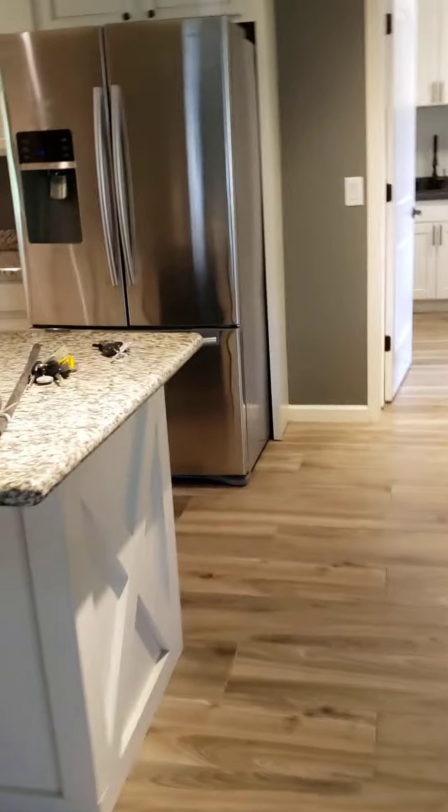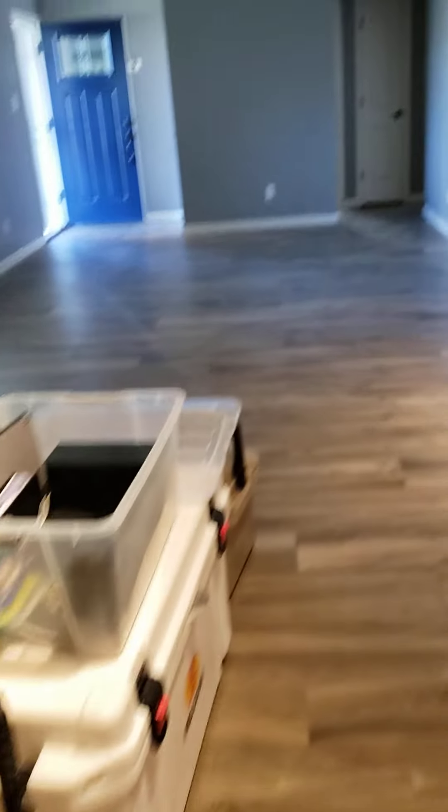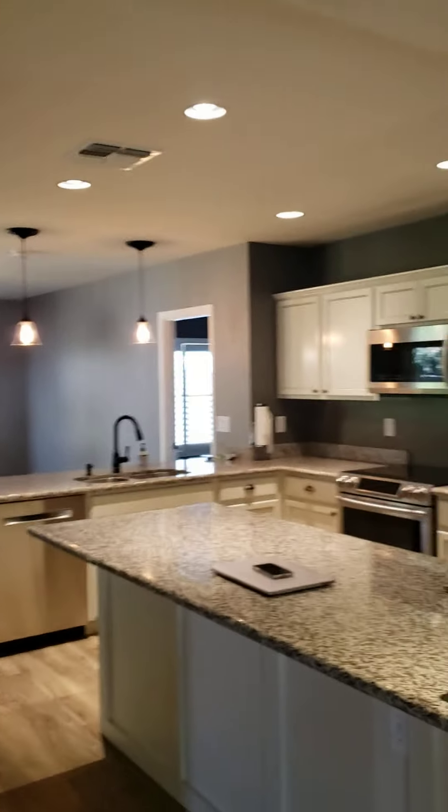I'll go through the laundry room real quick. Really the only spots that look like they might need a little touch-up is that one area where the little coffee bar was. But everything else looks really nice.